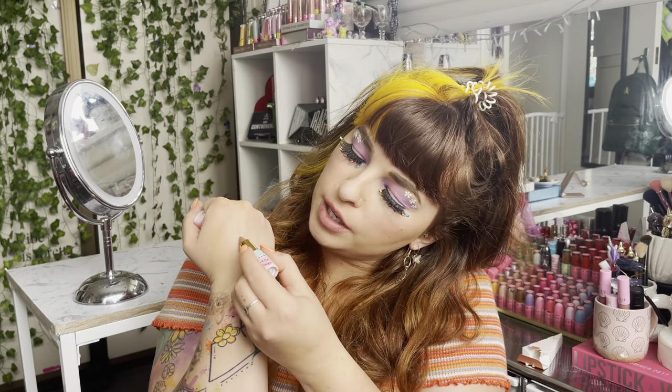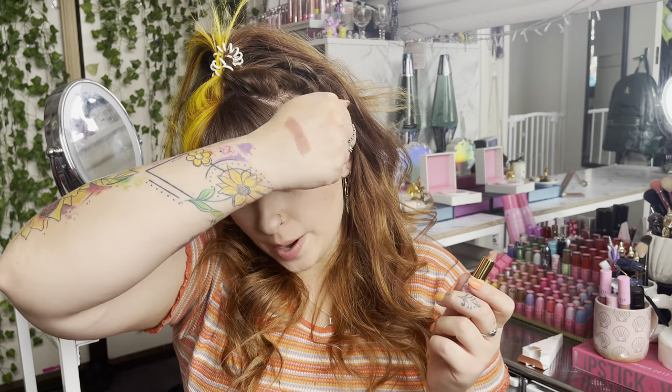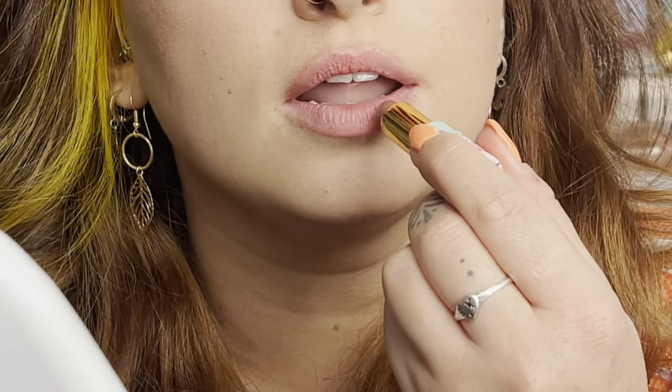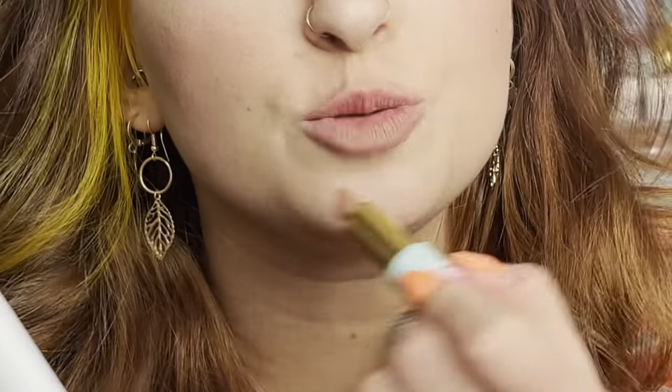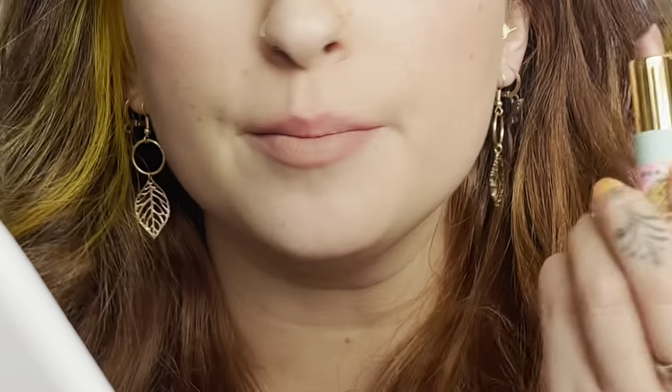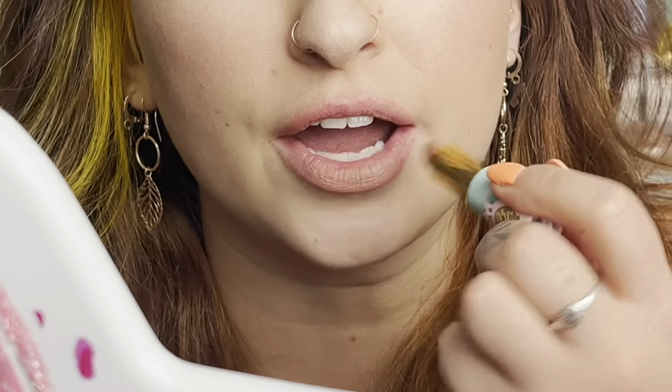Could this be the perfect nude for me? I don't know — I think we're about to see! Without further ado, let's swatch this on the mouth. I just need to get my handy dandy mirror and let's give this a whirl. I think this is my perfect nude — 100%. That has melted into my lip. It's like the same colour, just giving my lips more pigment. This is freaking exciting!